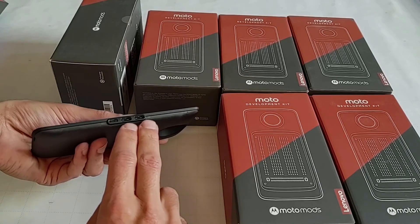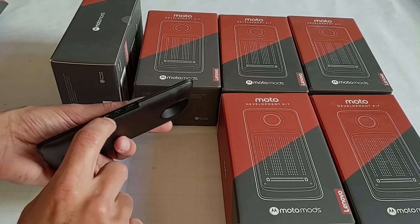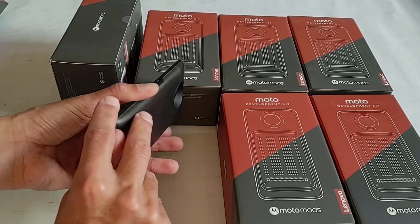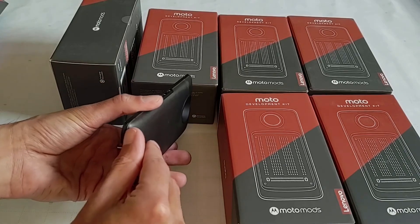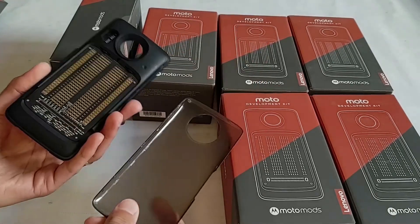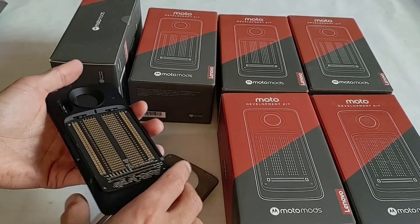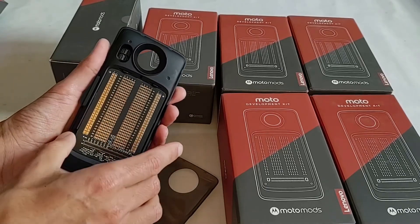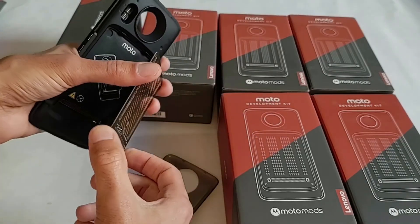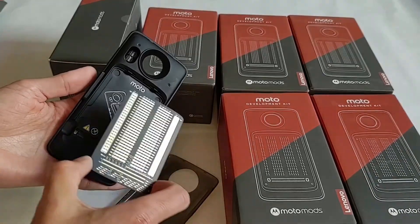It doesn't have any batteries or anything built in, so this button doesn't do anything right now. But you do get two USB-C ports — the middle one is used for charging any attached phone — and then you have a micro USB as well. Back here you can see the perforated board. It is sometimes difficult to pop this open, but once you get the hang of it, it'll just come apart into two pieces. There are some switches you can toggle depending on your settings, and here's the perforated board that you can solder things to. You could also get one that was compatible with Raspberry Pi.